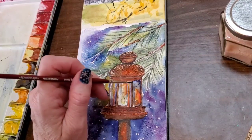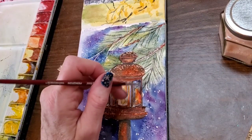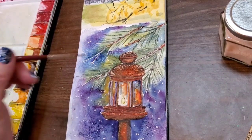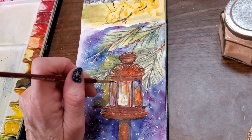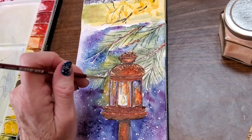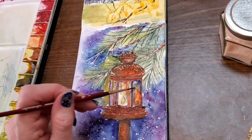Now I'm adding some green into the lantern area. I'm sick today and my voice is horrible, but I'm adding the pine needles onto the branches — the darker ones — and also putting some in behind the lantern so that they continue throughout.